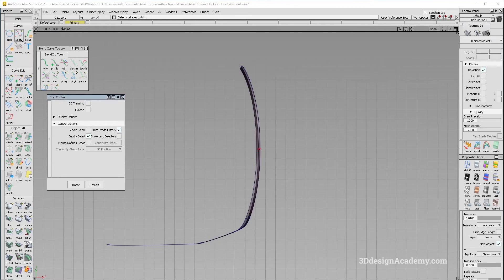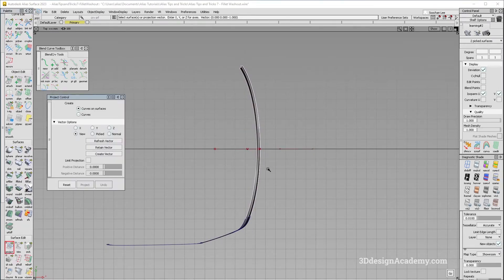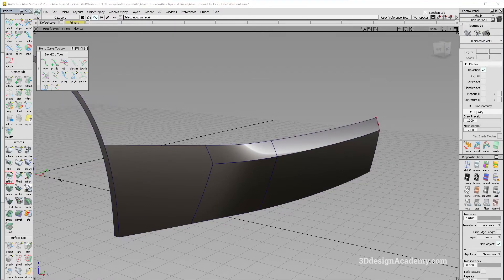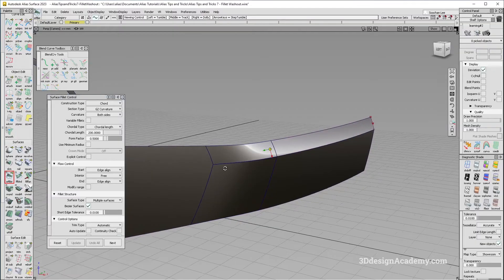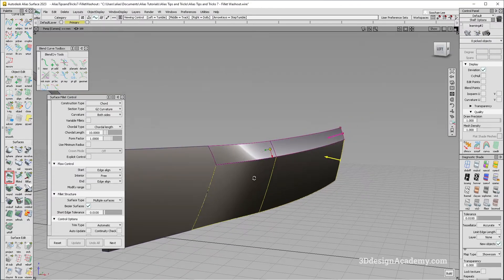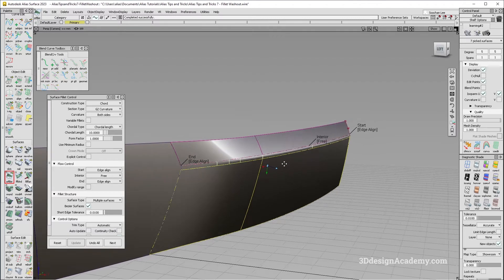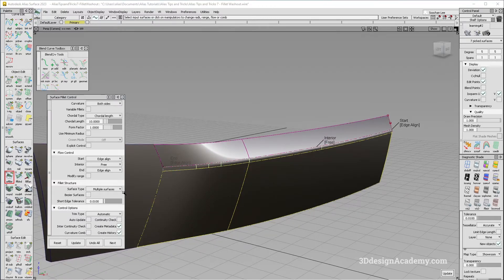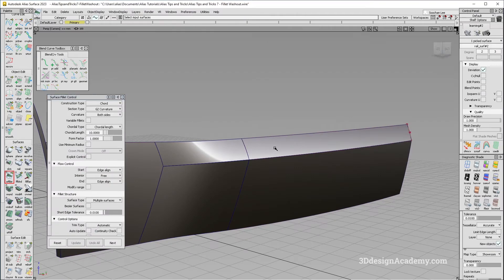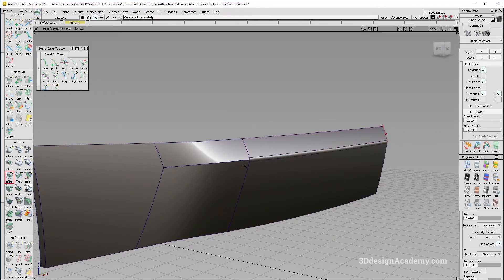I'm going to grab a curve like this and trim these two, then grab a small fillet. Usually these fillets are really small so I won't make it bigger. I'll set it to chord, G2, chord length of 10, and a form factor of 1. I'll grab this surface and this one and see how that does. The Bezier surface option was on, so I'll turn that off. It looks like it's not working when applied together, so let me do them one by one — set to edge align on both sides.